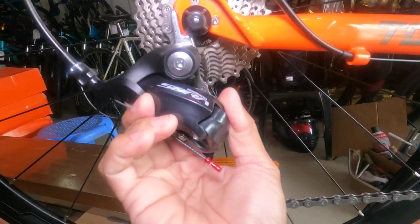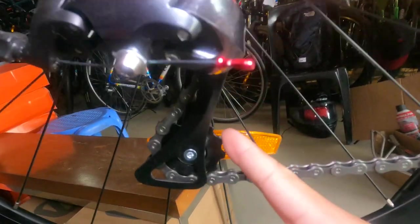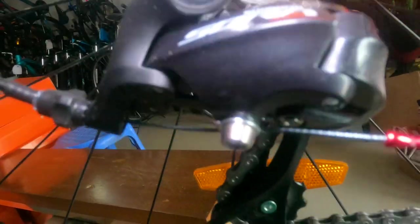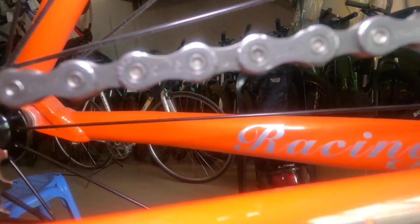The cassette is 11-28T Sunshine and our rear derailleur is Shimano Sora, short cage — a race-worthy RD. The tension pulley and guide pulley are plastic, standard size, and the drivetrain is not electronic. Our chain is a Sumci chain.